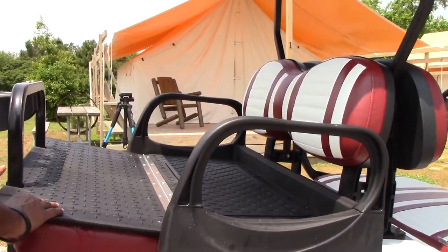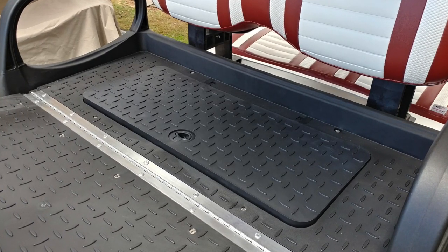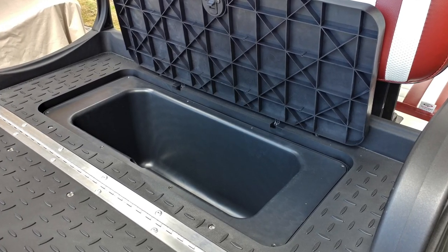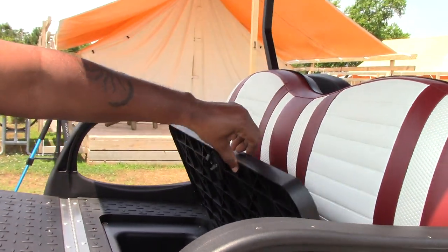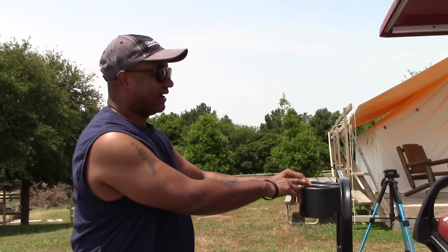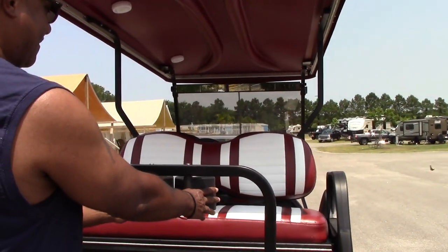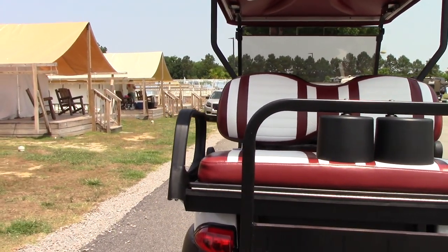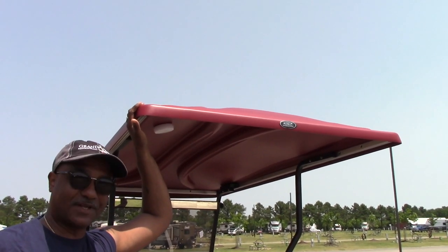With the rear seats comes a convenient cooler — something they added in for us.